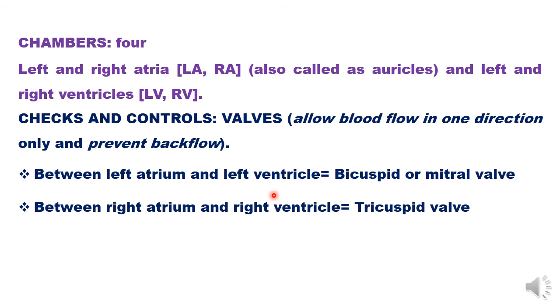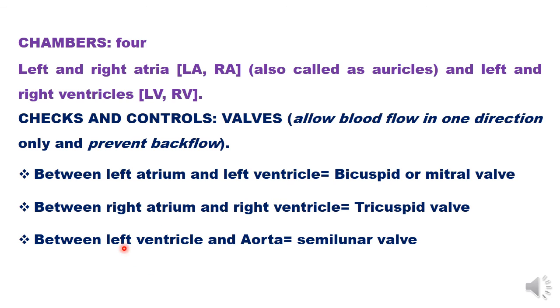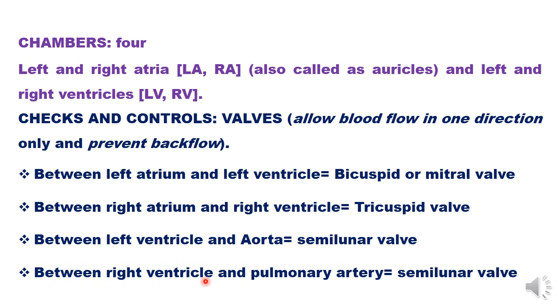Now we talk about valves between a chamber and a major blood vessel. Between the left ventricle and the aorta, a semilunar valve is present. Between the right ventricle and the pulmonary artery, another semilunar valve is present. This is how the heart functions — this is all about the basic functioning of the heart. I hope this was helpful, children. If you have any more doubts, please ask me.